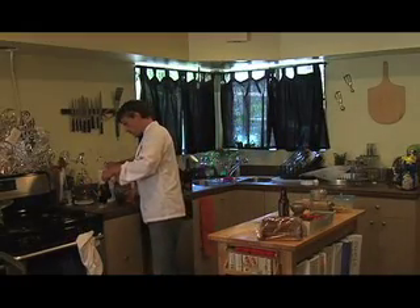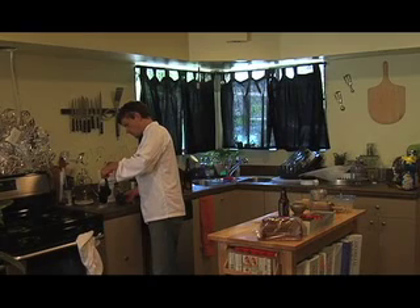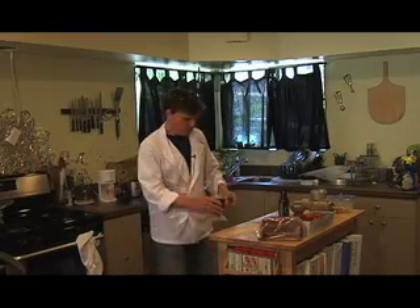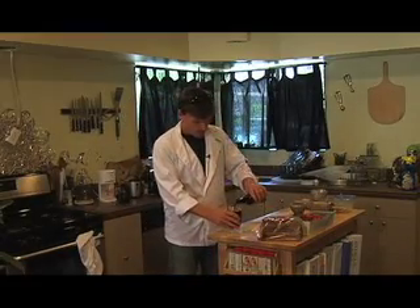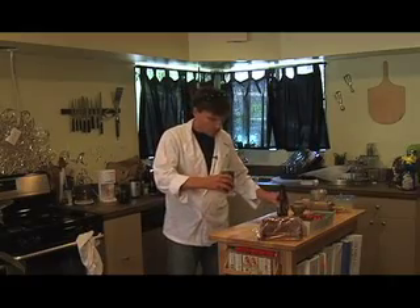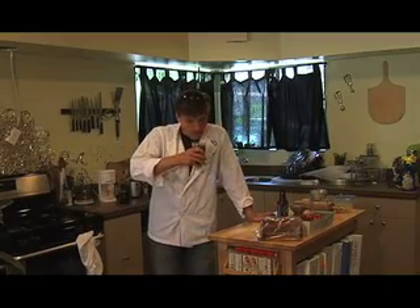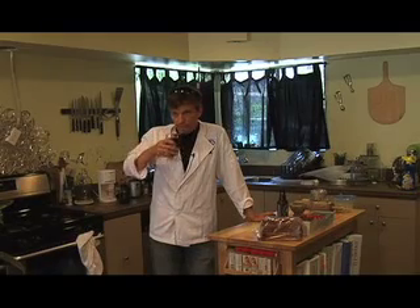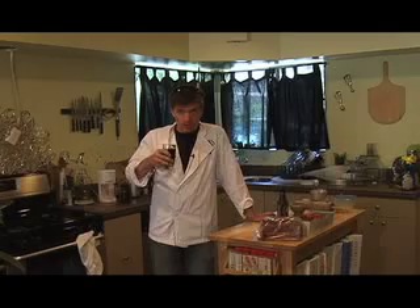Let's go ahead and add it in. It kind of bubbles up a little bit. Okay, now we've washed it out. Bon appétit. That'll help wake us up for the rest of the show.